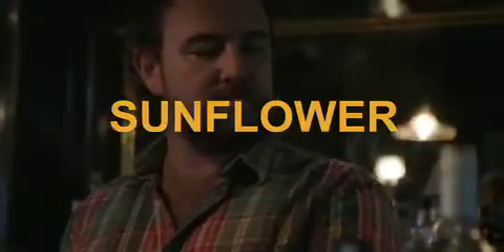Hey guys, my name is Peter. I attend bar in Orlando, Florida, and we're going to show you how to whip up a simple riff on a classic Corpse Reviver No. 2 cocktail — The Sunflower.